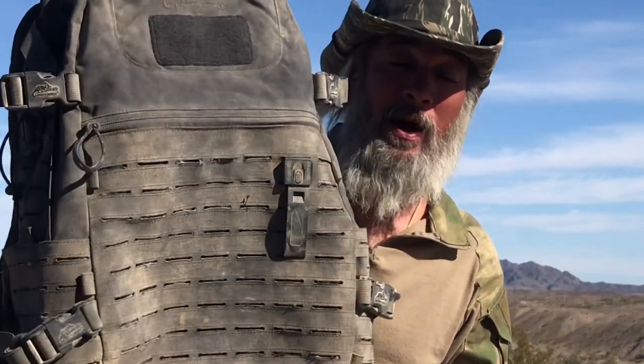My goal is always to go for about 10% of my body weight, if possible. So I weigh 180 pounds, so you're looking at 18 pounds. If I can get around 18 pounds, I feel great.